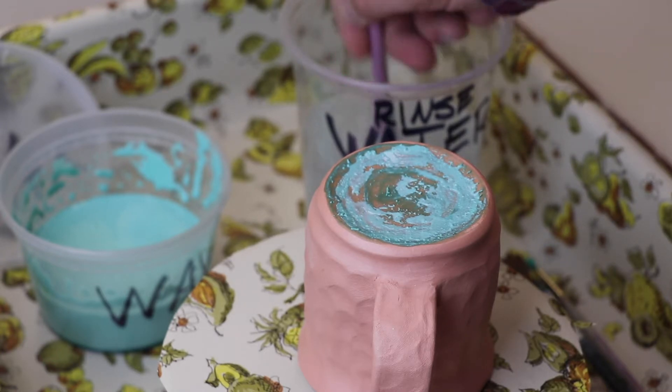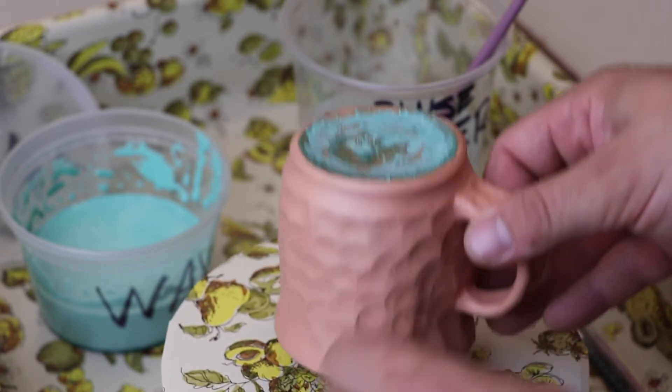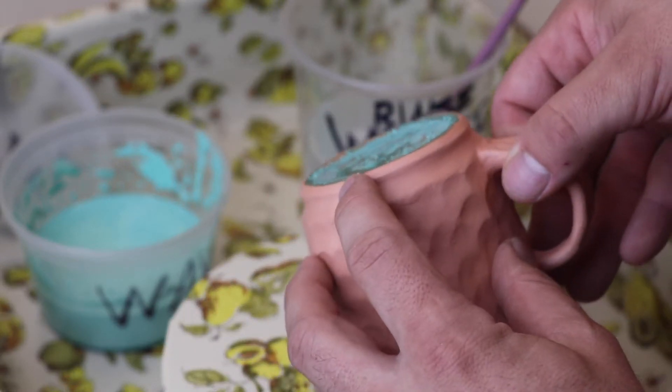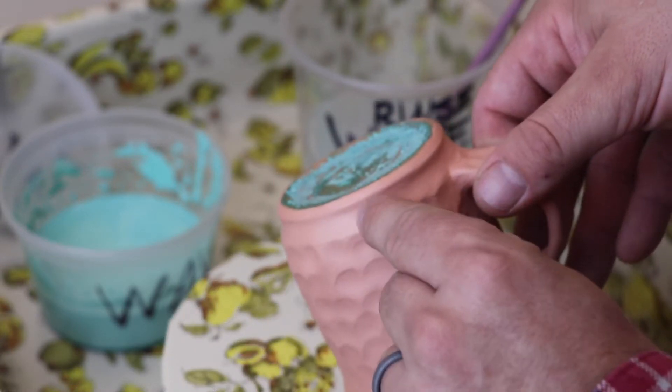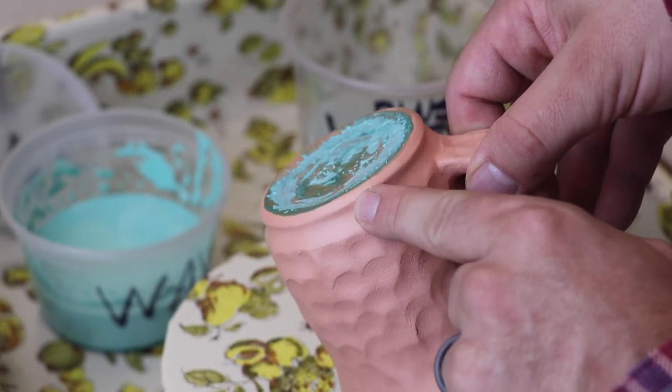This wax needs to dry completely before you glaze. Now this mug is ready for glazing. Notice the wax covers the entire bottom, which will prevent the glaze from sticking. But I did not put wax on the foot — I'm going to clean the glaze off of that with a sponge later.